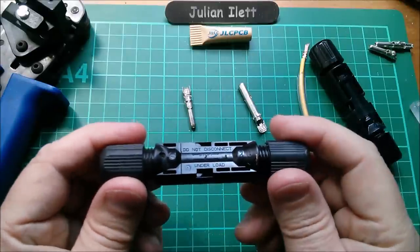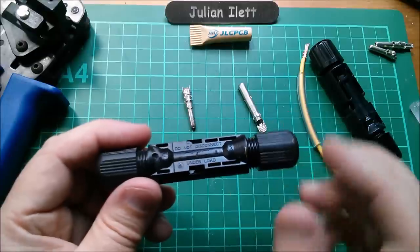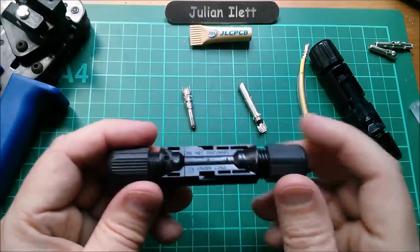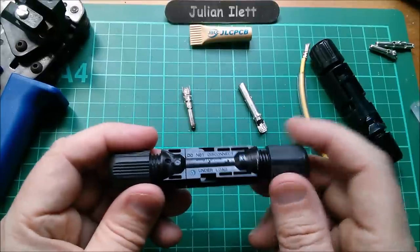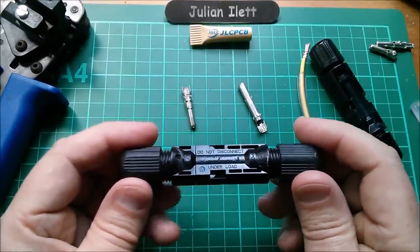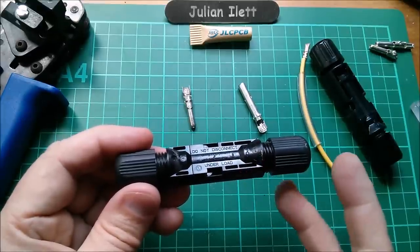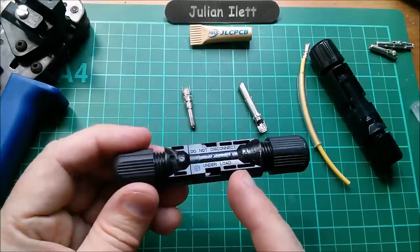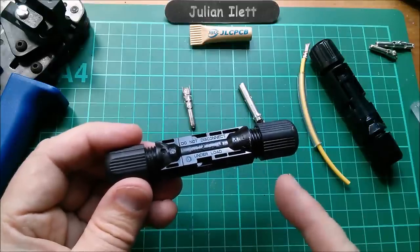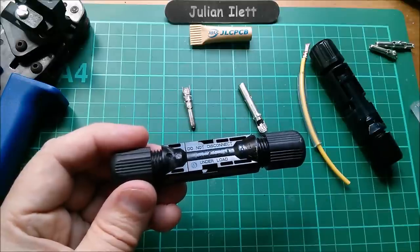Checking the connectors I bought - I can see there is a metal insert in both the male and female housings, which is the gripper. If you click the metal connector in, it's highly likely you won't be able to get it back out, and you'd probably pull the wires out of the crimp trying.